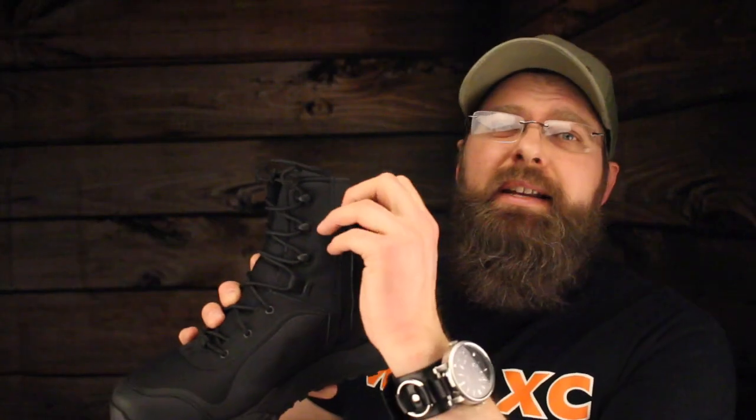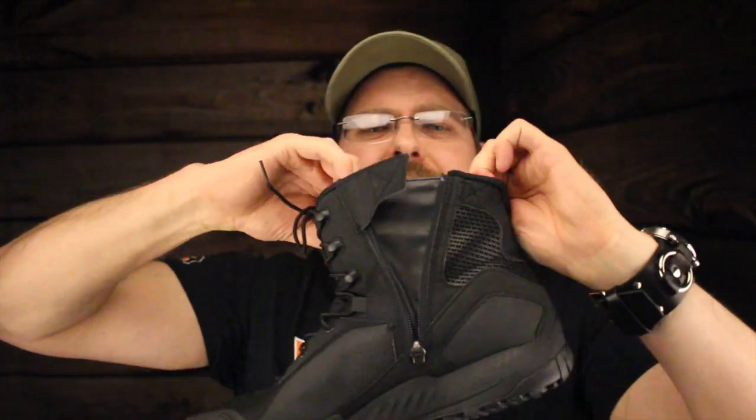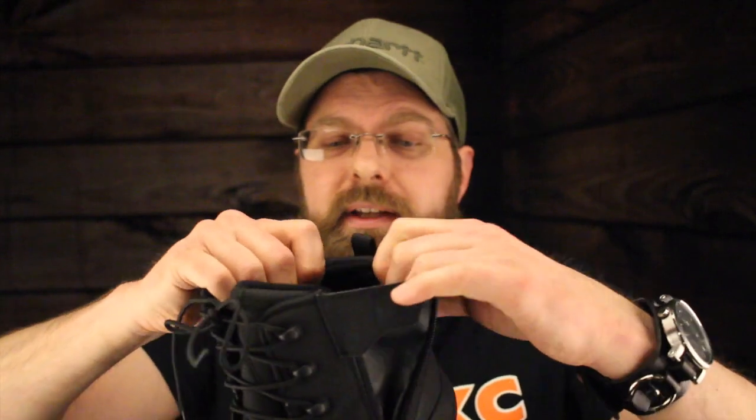But security guards, delivery guys, anybody who's got to move around a lot and is looking for a little extra ankle protection — Under Armour did a really nice thing. They added this side zip so it's easy on and off. At the top of the collar they added some neoprene and it feels good — it feels like there's gel around your ankle.